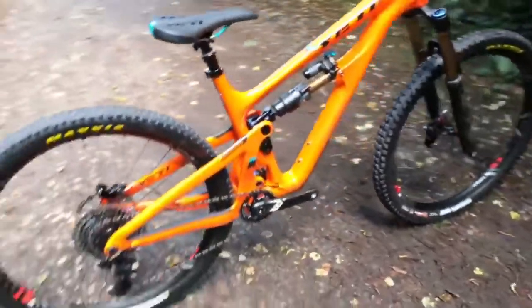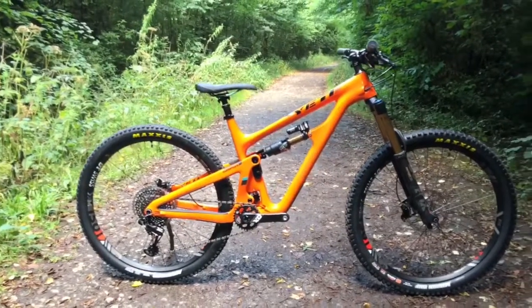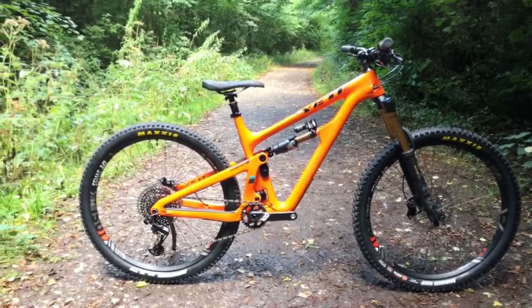There we have it — the new Yeti SB150, available in small, medium, and large in T-Series and C-Series builds, and a T-Series frame in turquoise and orange. Out now.